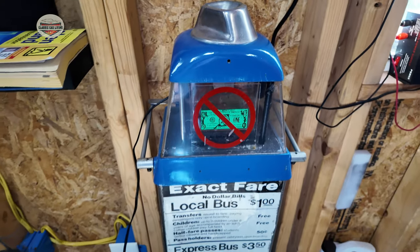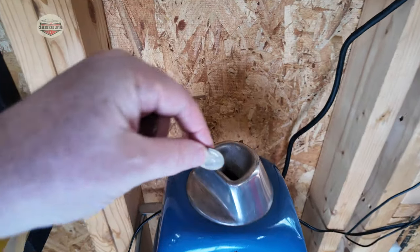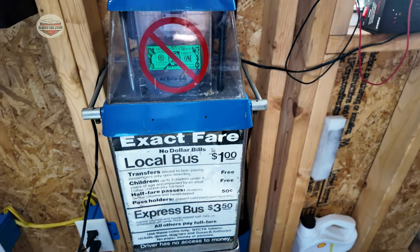Let me give you some coins — we'll press them down so they get counted. They're being counted now — hear them!